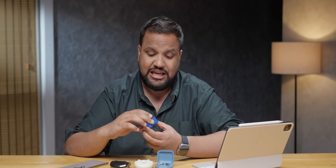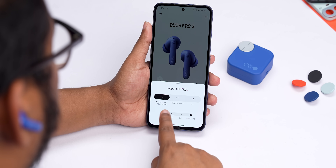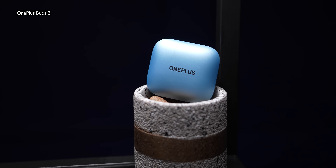Once you get the right fit on the CMF Buds Pro 2 with ANC set to high, you get some of the best noise cancelling I've heard in this price category — it beats even the OnePlus Buds 3. The transparency mode is also excellent, again my top pick in the category.